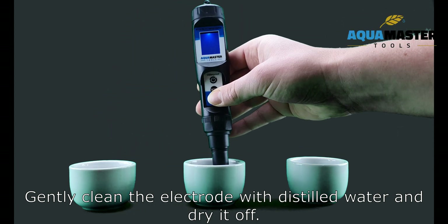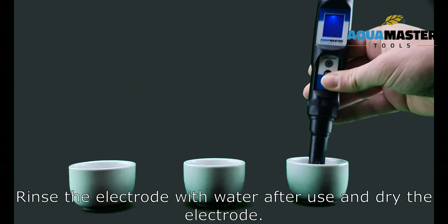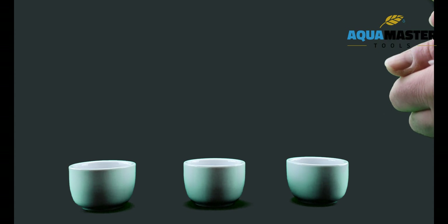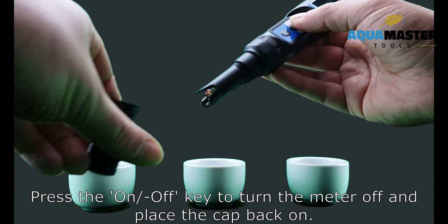Gently clean the electrode with distilled water and dry it off. Rinse the electrode with water after use and dry the electrode. Press the on-off key to turn the meter off and place the cap back on.